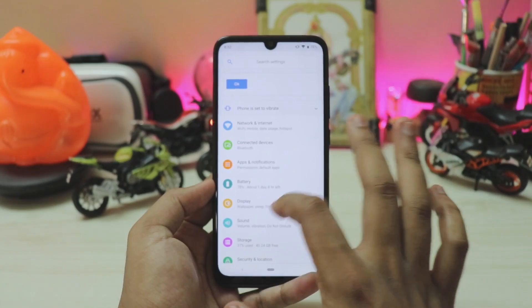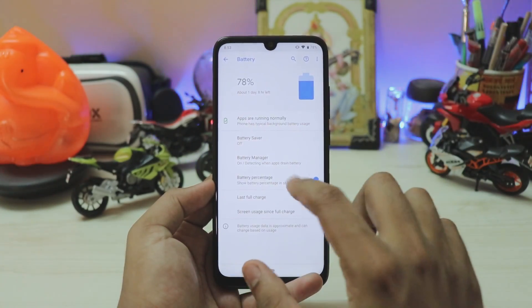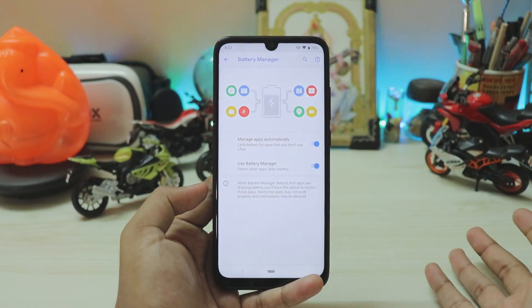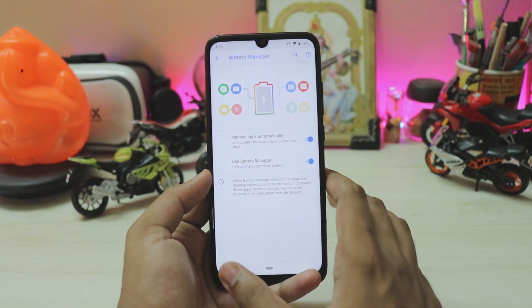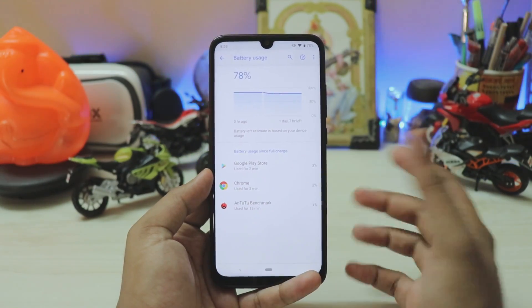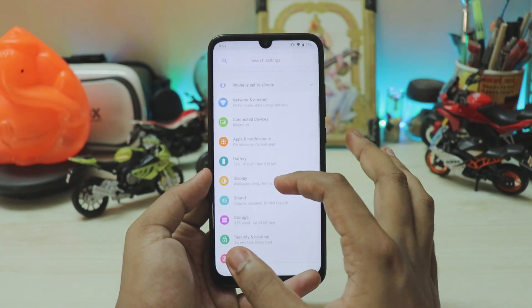You have the normal stuff like connected devices, apps and notifications, and permissions. Under battery, you have show battery percentage, battery manager, and you can optimize your apps with the adaptive power saving from Android Pie — and it works completely here. Xiaomi is actually right now working on digital well-being and a complete adaptive power saving mode.